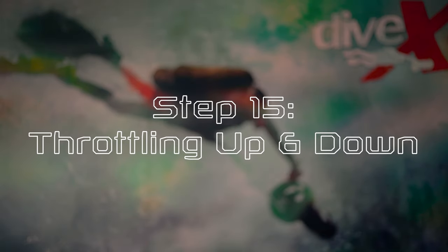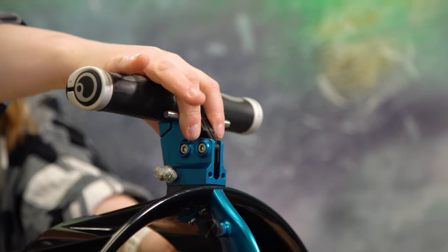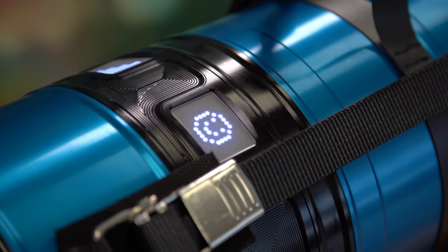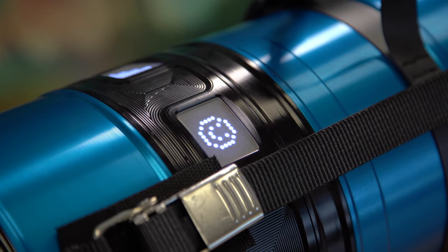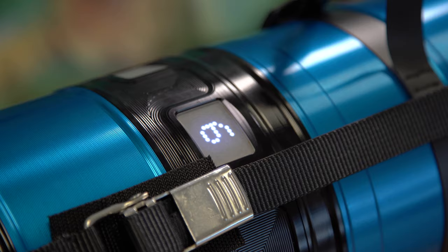Step fifteen, throttling up and down. To accelerate your CUDAX, simply click the trigger twice for each speed gear increase. To decelerate, just tap the trigger once for each speed gear decrease, or release the trigger entirely to stop the propeller. Your scooter will start in speed three, which we refer to as cruise speed. There are eight possible speed gears on the CUDAX, with ludicrous speed being the fastest. Both ludicrous speed and speed seven will throttle back after a few minutes to avoid overheating the scooter, but most users who only use these speeds for a short time may not even notice these parameters.